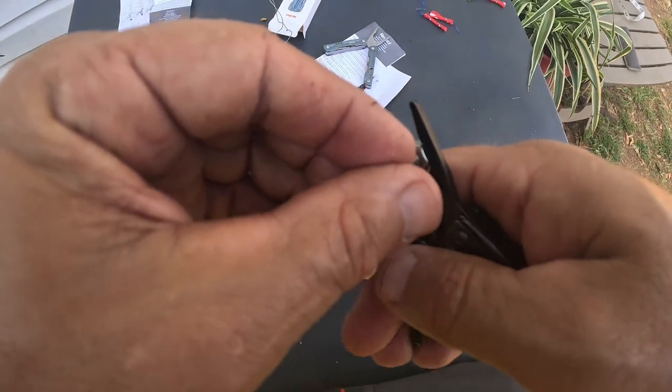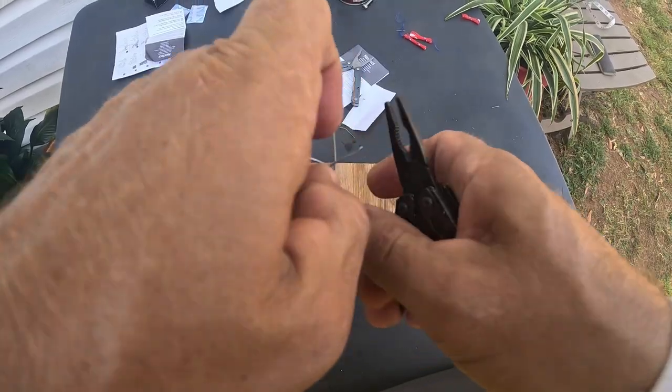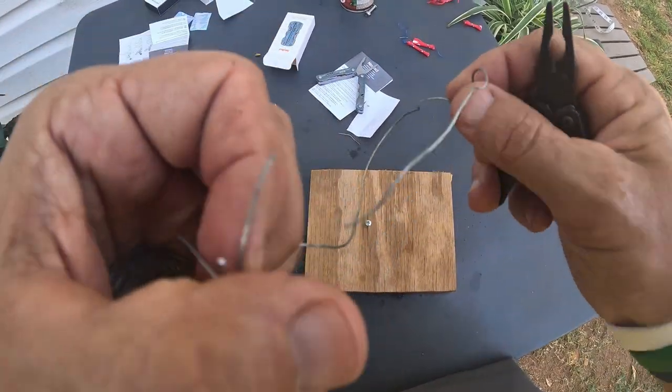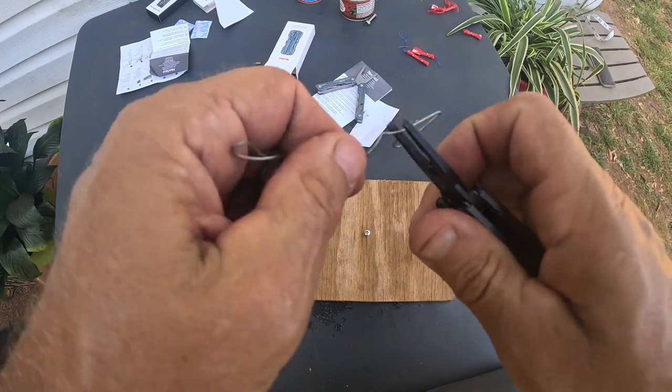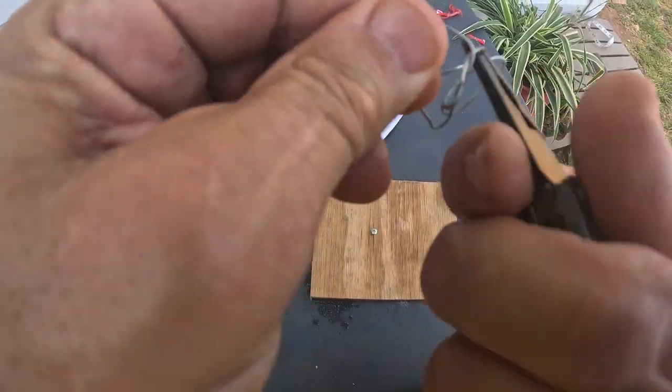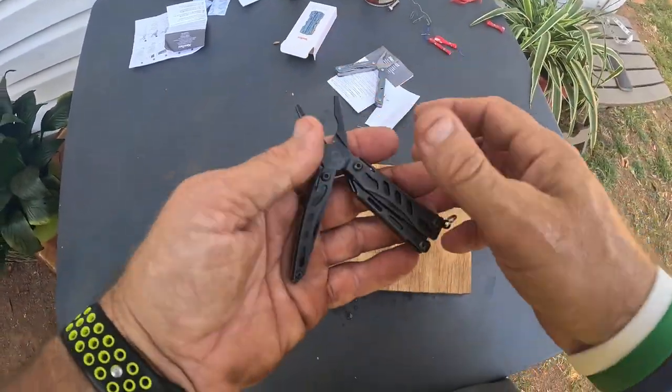With the pliers, you can grab a bolt — that works on the bolt. These cutters work really good. I don't want to waste all my wire. You can twist the wire up like that — look at how you can twist that up. Works extremely well.